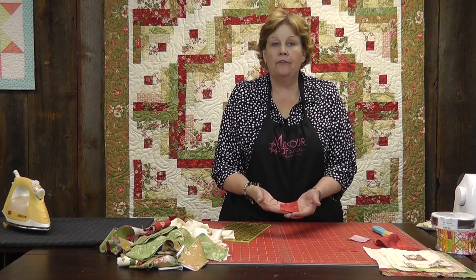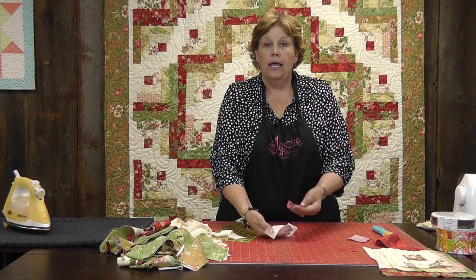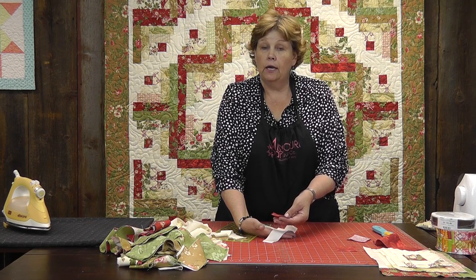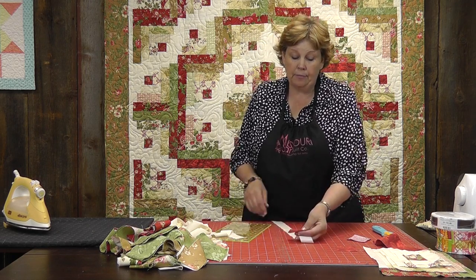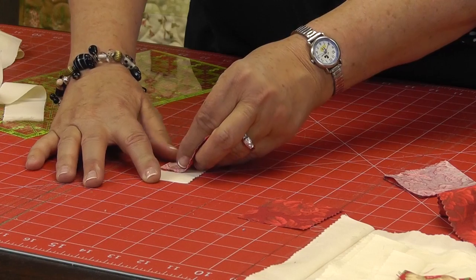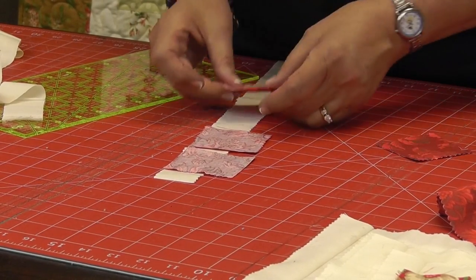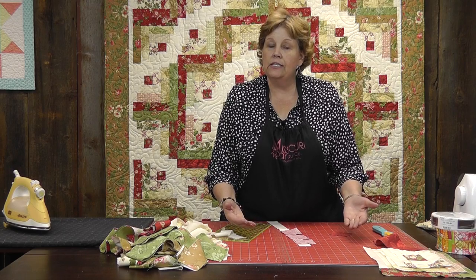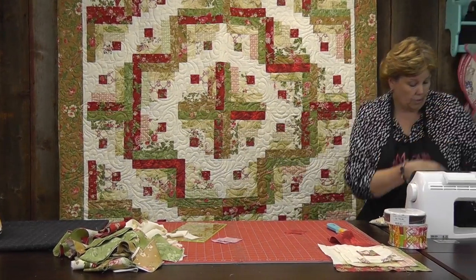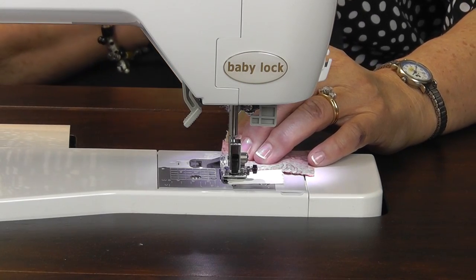So we're going to have these little squares and we have to start building our logs around them. The first thing we're going to do is take our one and a half inch strip and add logs to two sides of this block — both sides are going to get the small pieces. How I do this is I take my little middles and instead of cutting all the pieces, which takes a lot of time, I just take a strip and sew a quarter of an inch, adding piece after piece and sewing all one side like this, then clip them apart. It's a really easy way to get a whole bunch done at once. Let's go ahead and sew these over here — we're just going to lay this on here and sew a quarter of an inch.